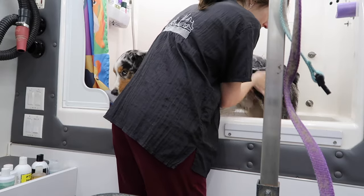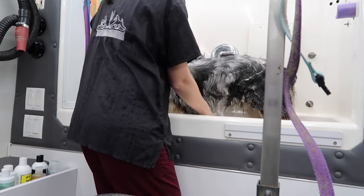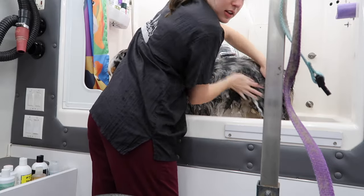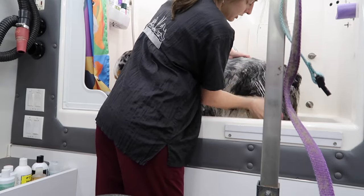You can either put the shampoo right onto the knobby brush, or you can put it in your hands, rub it in, and then work it into the coat, then take the brush and make sure it gets down to the skin.